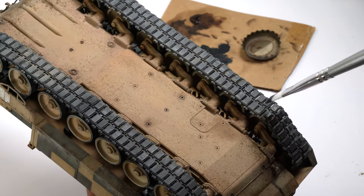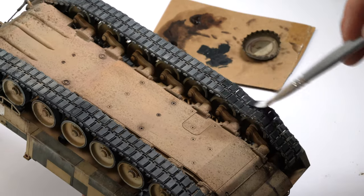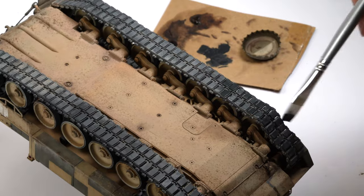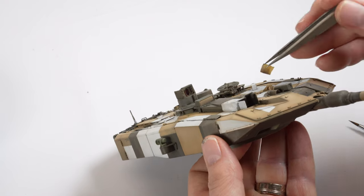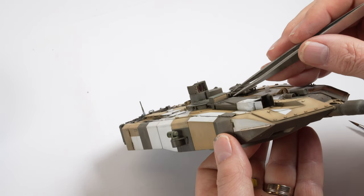The rubber pads on the tracks are brush painted in a black grey colour. The masks are removed from the clear parts, a couple of aerials are added using stretched sprue, and the model was complete.